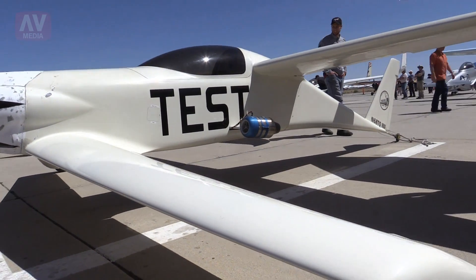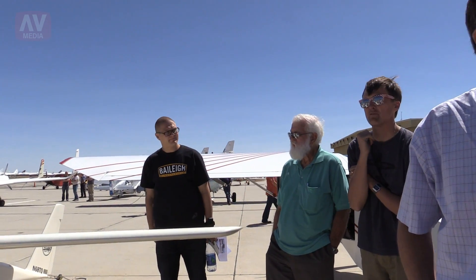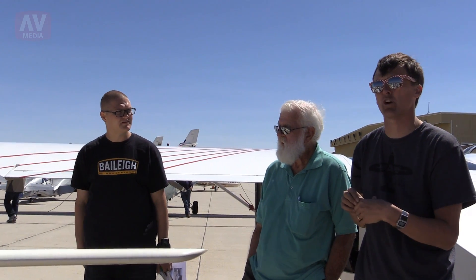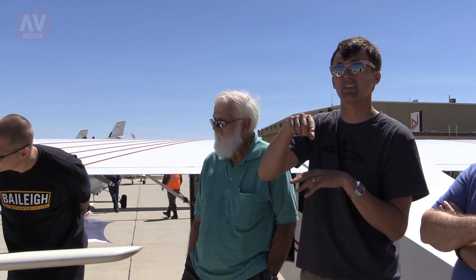What are those engines? We have not flown yet. It's a PBS TJ40, an expanded version of an RC motor. The company is hoping to get into the drone market with it. This is the first two of those engines that have been built, and these will be the first manned flight of those engines.